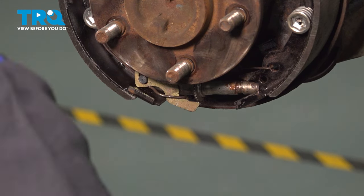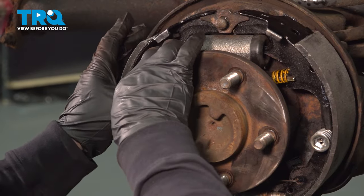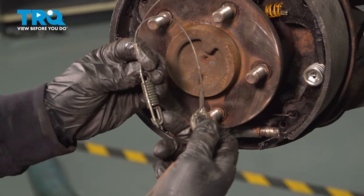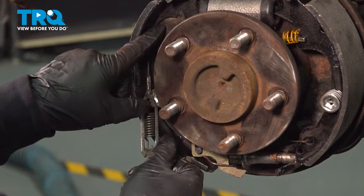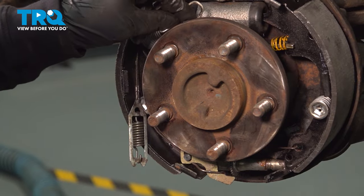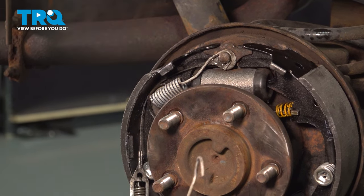Now see how the mechanism moves the adjuster — take the half-moon pivot, put some caliper grease on it so it can move back and forth with the motion of the brake shoes. Now take the adjuster cable — this goes on before any springs, with the spring part facing the drum side. Put that on first. The primary and secondary top springs are identical on this model. Install the primary top spring, then put the secondary top spring on.